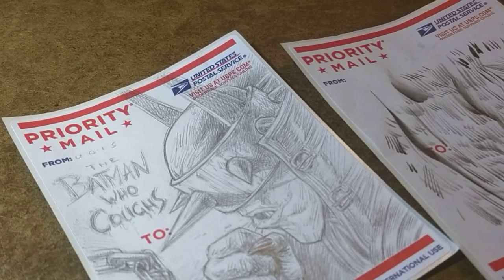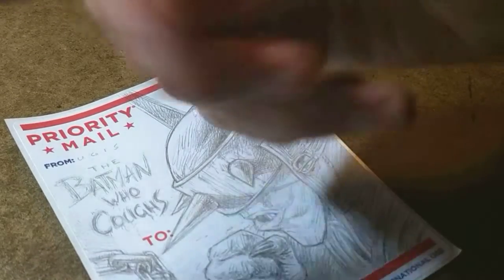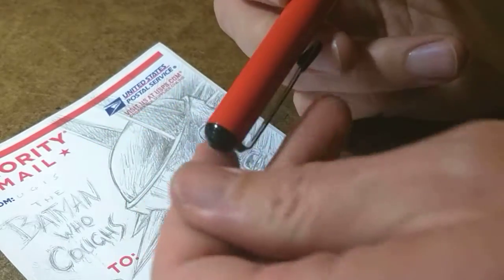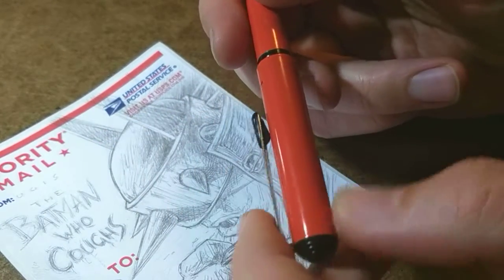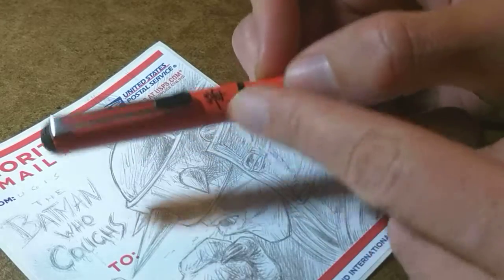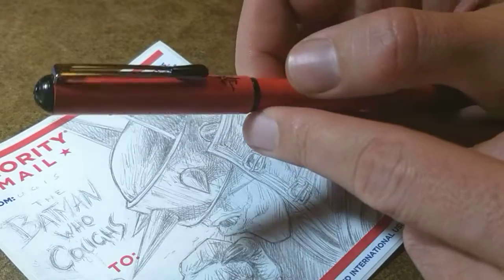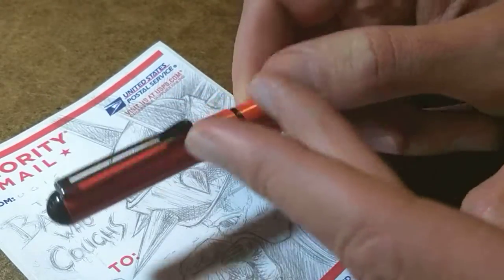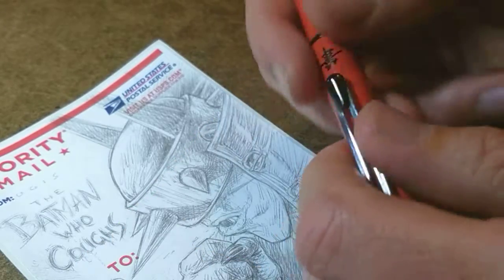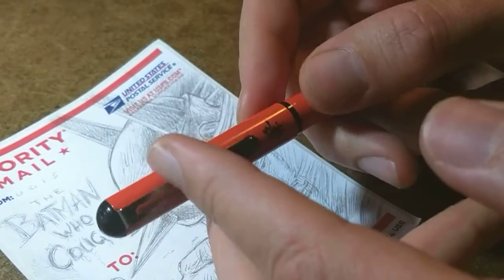So this is the Pentel pocket brush. This one is orange because I'm so dumb — I actually ordered it from the UK because that was the only place I could find it. It didn't cost more than a regular black one; the only difference is the outside is orange. I just got excited about the different color. When you care about something and you can get it in a color that speaks to you, you just go for it.